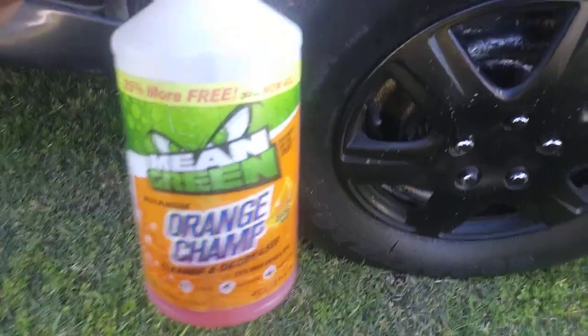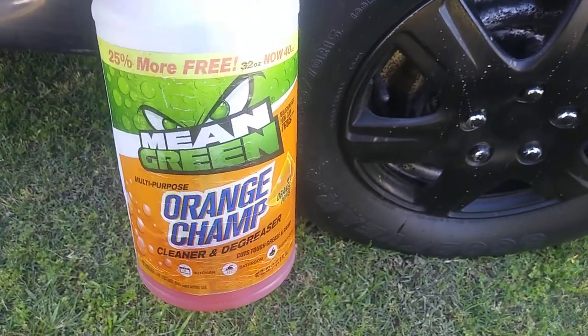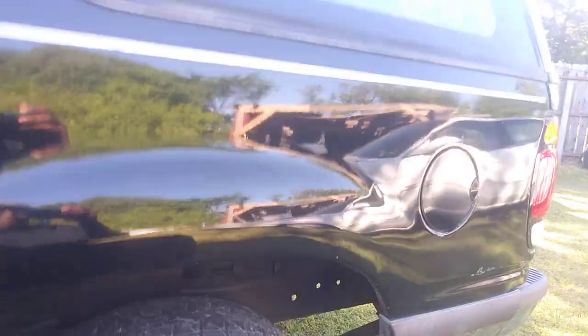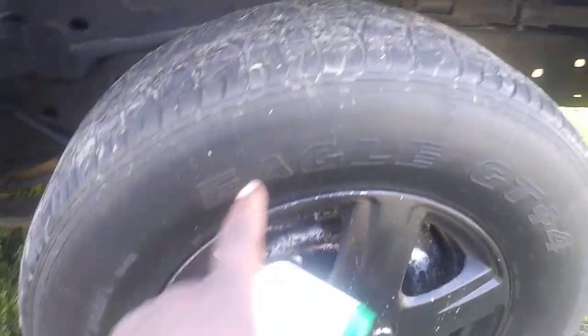I want to share this one with y'all. I talked about it years ago, but this one here is one I still use on a regular, so that's why I come back and talk about it. And I'm using it here on this tire — it's on my black Ford Explorer. As you can see, this tire is dirty.